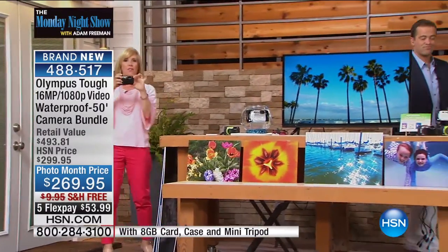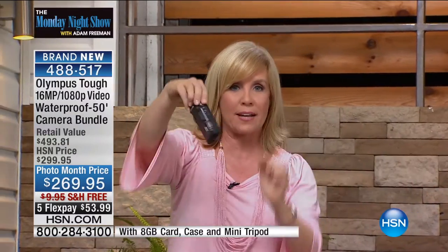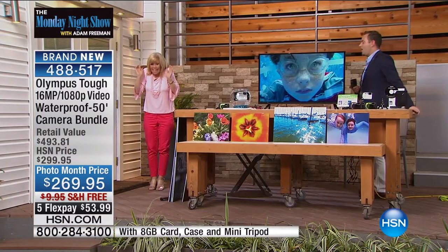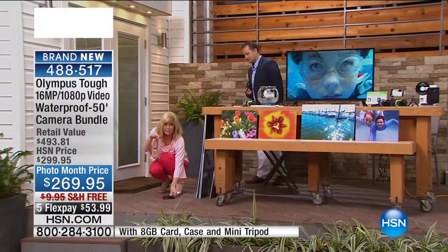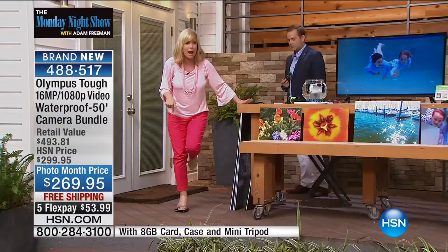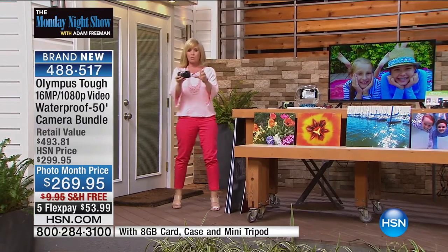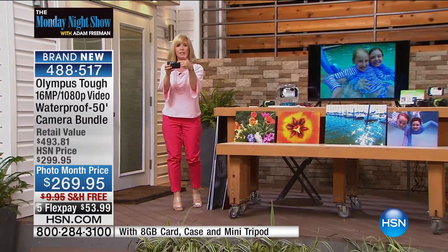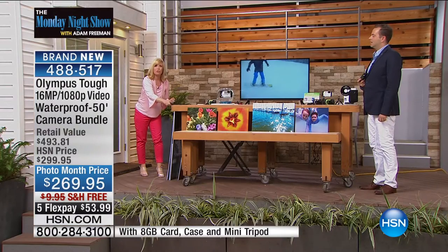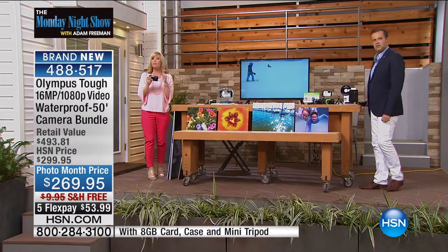This was designed for extreme conditions. It's part of the Olympus Tuff series — this is the very latest. So you saw that it's waterproof down to 50 feet. It's also shockproof. Stay here because I'm going to step on it — it's crushproof up to 220 pounds. It's freezeproof down to 14 degrees. It's also dustproof. And the glass on the lens and also your LCD screen right here is scratchproof. Can you believe that? And it's also salt and sand waterproof.